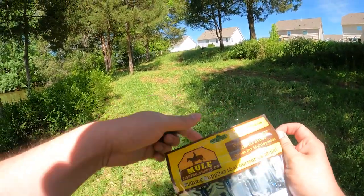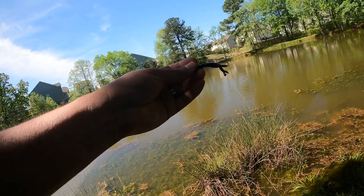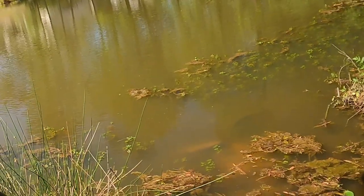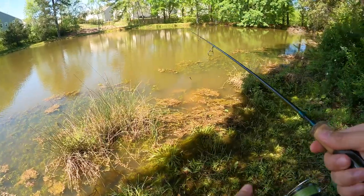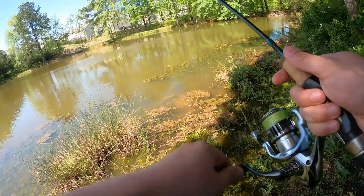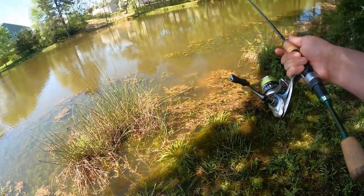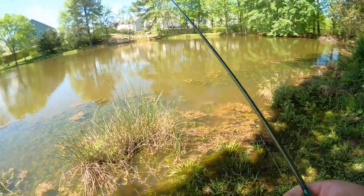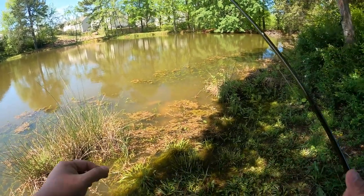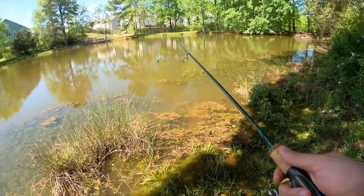As much as I like the new Rodeo Clown color, we're gonna swap it out for black and blue — a brand new color that mule fishing hasn't put out in any lure. The goal is to make it more visible given how chocolatey the water is. I can see a decent-sized bass right here just chilling. That black and blue is way more visible.